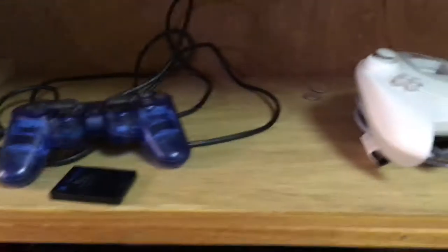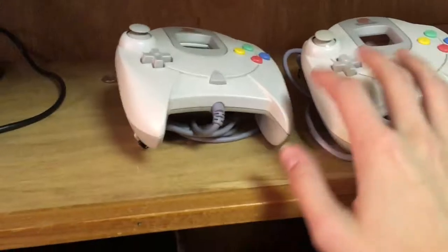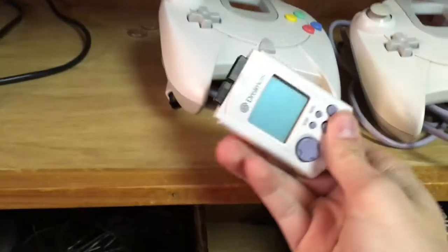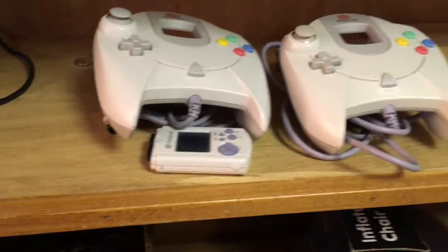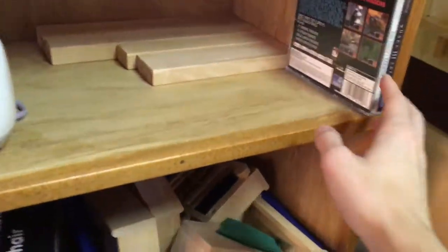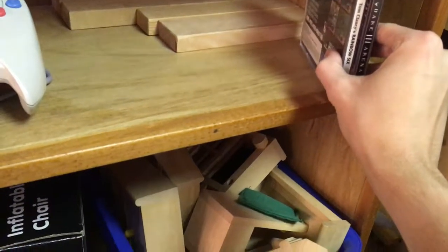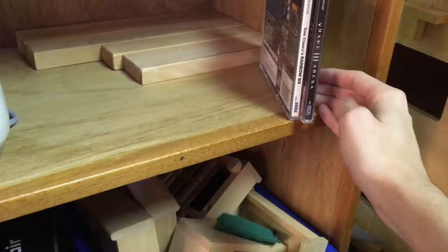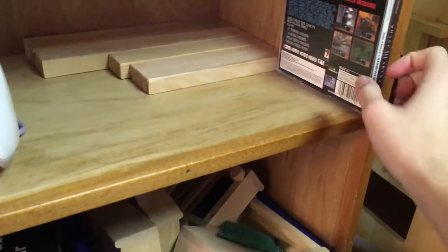I currently only have three PS2 games: GTA San Andreas, Liberty City Stories, and Crazy Taxi — that game is great. Over here is my Dreamcast stuff. I have two controllers, a VMU — batteries are sitting in the back, I don't bother putting them in. I currently only have two Dreamcast games: Tom Clancy's Rainbow Six and Quake 3 Arena. I'm trying to get a copy of Re-Volt for it.